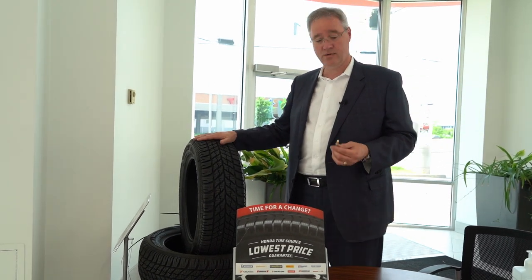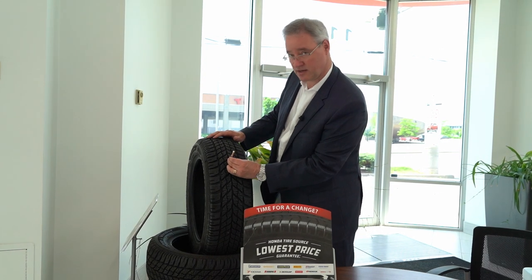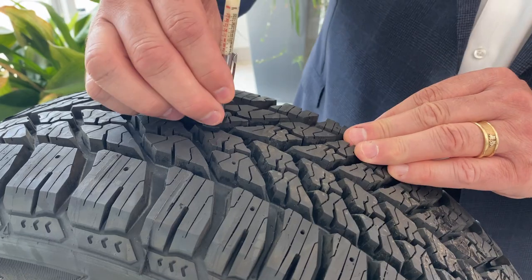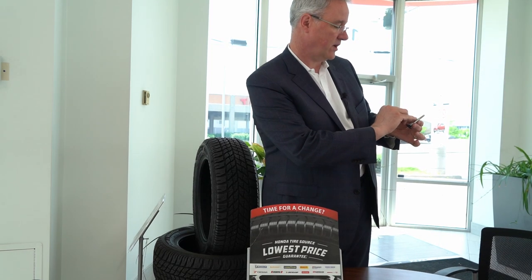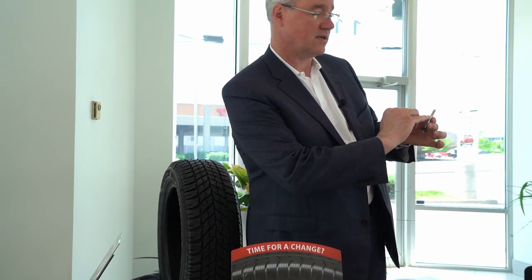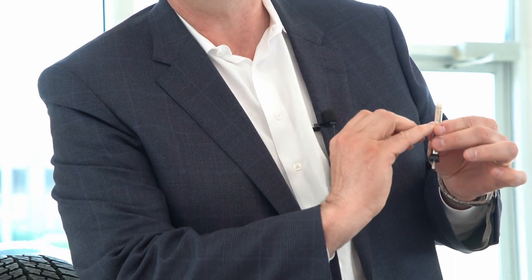I've got a tire here right now. You just take the tread depth gauge, look to where it's nice and flat on the inside, put the gauge down, and press it down — that's how much tread is in there. To read it, you go up here: in this particular case, 14/32 of an inch, or in millimeters, about 11 millimeters of depth.